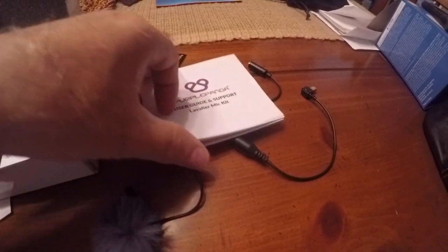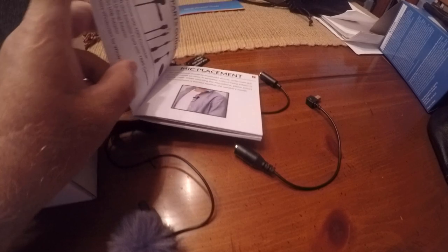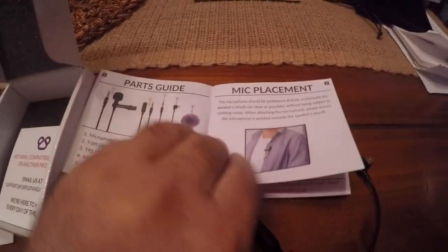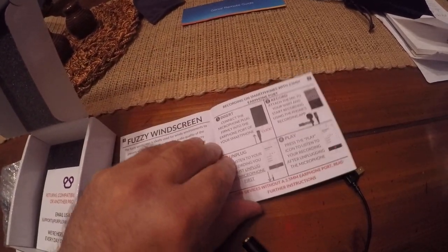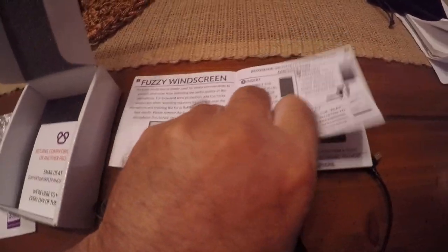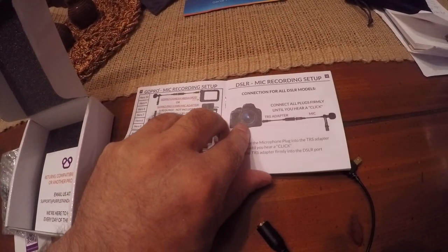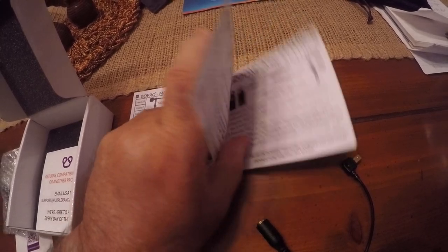What I didn't realize is this thing can be used with a number of different devices. When I was going through the book, looking at general mic placement, it talks about the fuzzy windscreen that helps cut down the wind noise. But this thing works with iPhone, Android devices, tablets, iPads, DSLR, and GoPro — it works for a lot of devices.